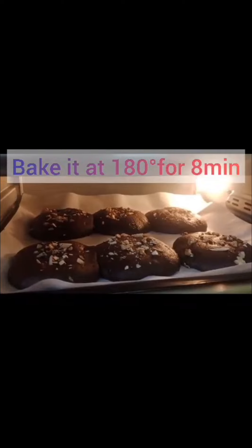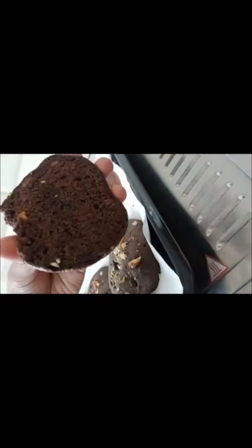Bake it at 180 degrees Celsius for 8 minutes. See how tasty they are! Please try it and like, share, subscribe. Bye!